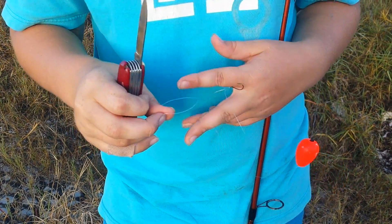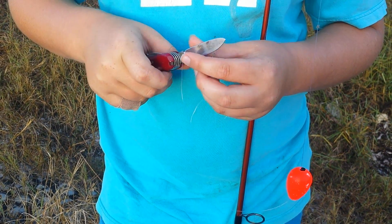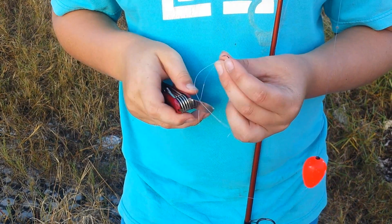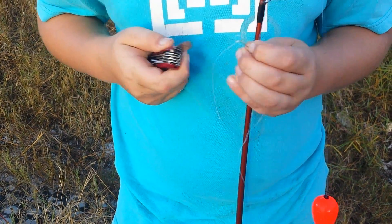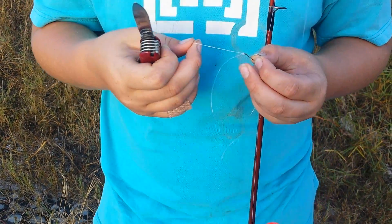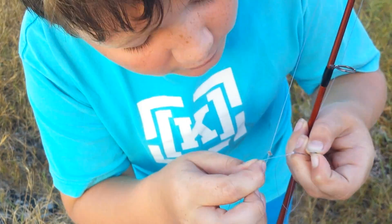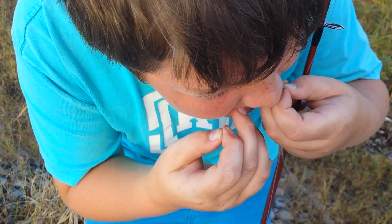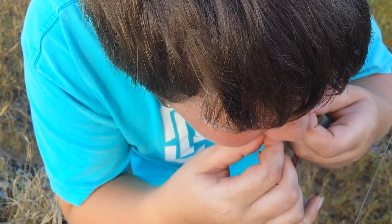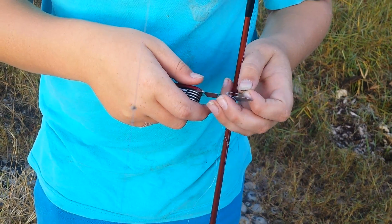Nope, I can't get it out, so I am going to use my knife. Now guys, you want to be very careful with knives if you are using it, because not a couple days ago I cut myself with a knife. Sorry guys if we are taking too long — it's just the string is really hard to get off.